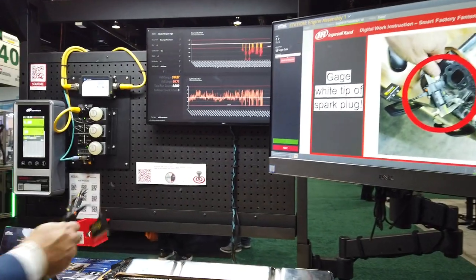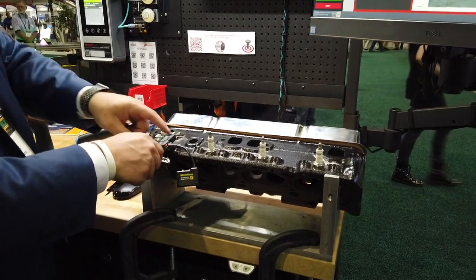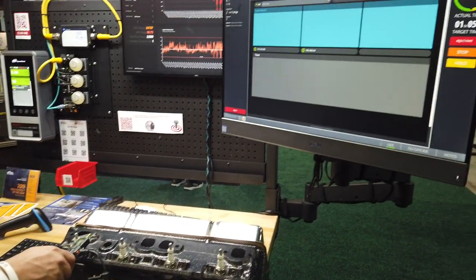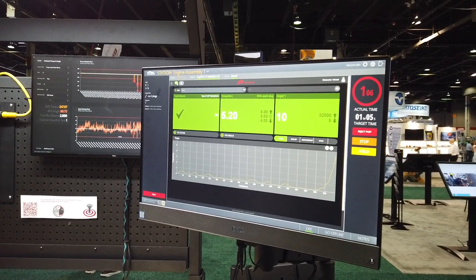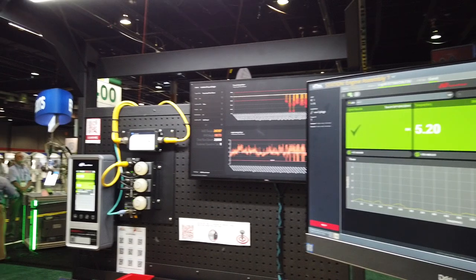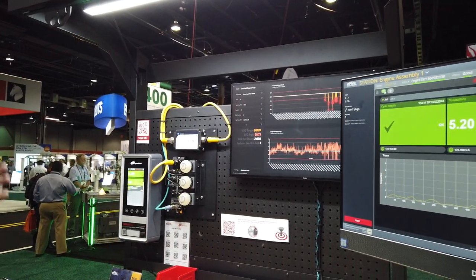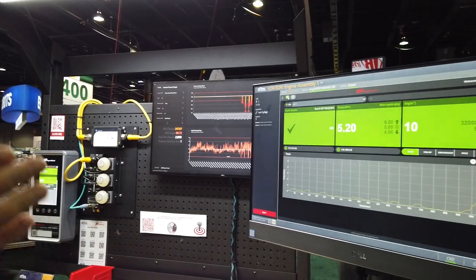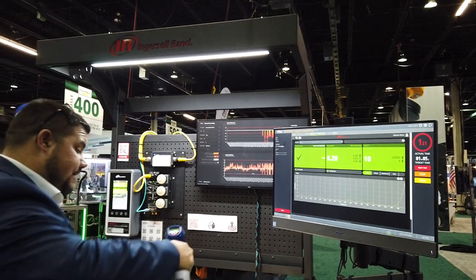Now we've gone up to a USB gauge where I can gauge these parts as specified in the work instructions, and I can select the data button to automatically bring in that information. The last piece here — we can actually take the interface from the control box and put it right in our GEM environment, so that operator or technician doesn't have to look at this box. They can look at that same screen they've used for the work instructions, and this is where those programs are also set.